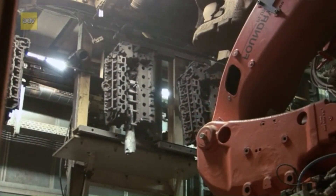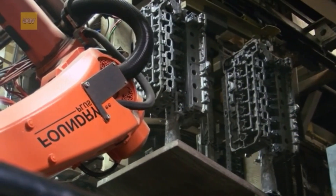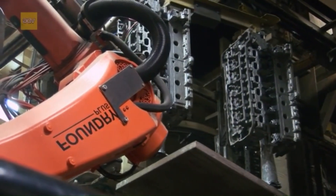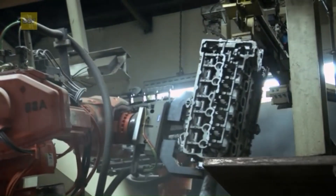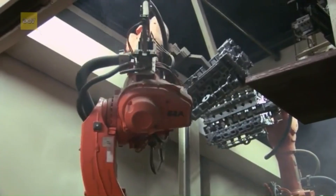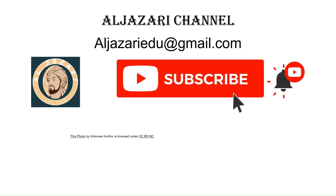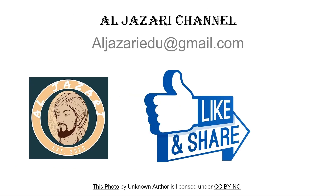Lost foam casting isn't just a manufacturing process. It's a testament to human ingenuity, blending precision, sustainability, and efficiency. From the lightweight cylinder heads in your car to the complex components in aerospace, this process continues to drive innovation. Thank you for joining us on this journey into the world of lost foam casting. Don't forget to like, subscribe, and hit the bell icon for more fascinating insights into the world of manufacturing. See you in the next video!